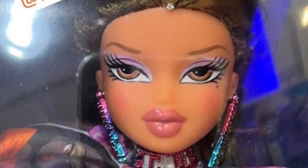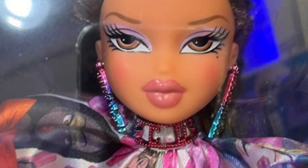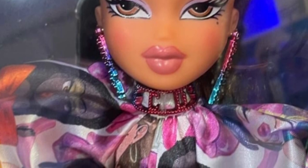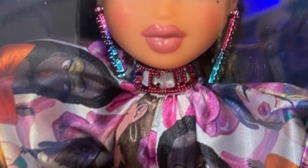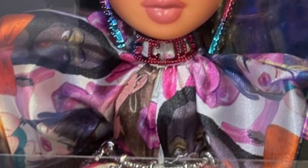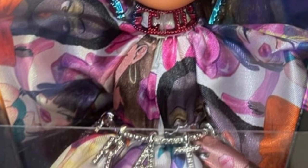Then we get to Yasmin. Her screening is beautifully done. Her earrings, the little line of jewels placed along the front of her middle part — it's such a cute touch. She also has a choker that says 'GCDS,' which is molded right into it.